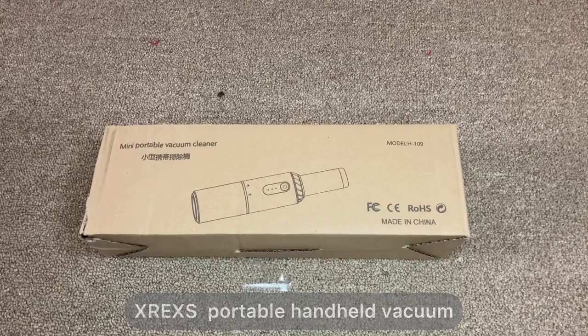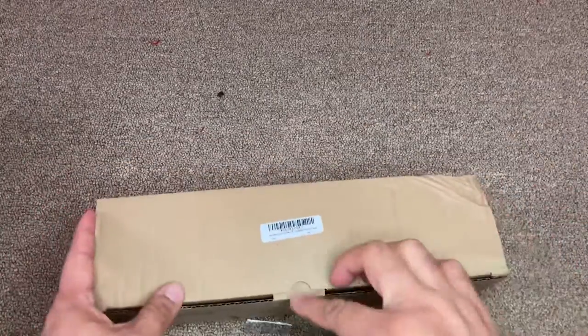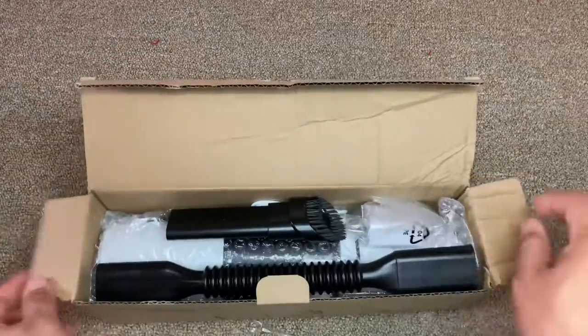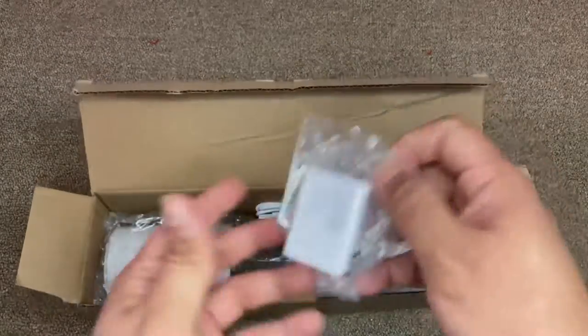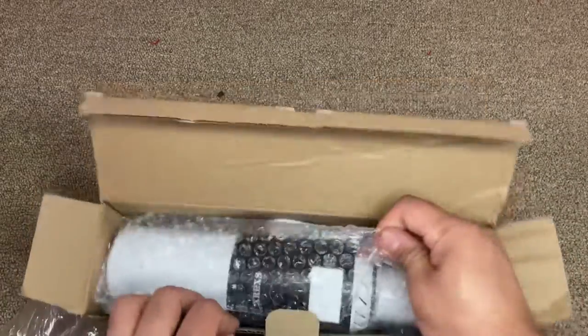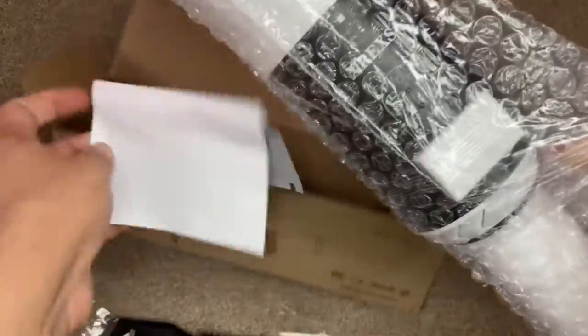Hi guys, today I'm showing you this XREXS portable vacuum cleaner. This vacuum cleaner can be used to clean your car, small stuff like keyboards and your laptop — easy small stuff. This is a rechargeable one and it comes with accessories so you can use it anywhere. It comes with an adapter so you can charge it, and here is the cable, the brush, and a manual.